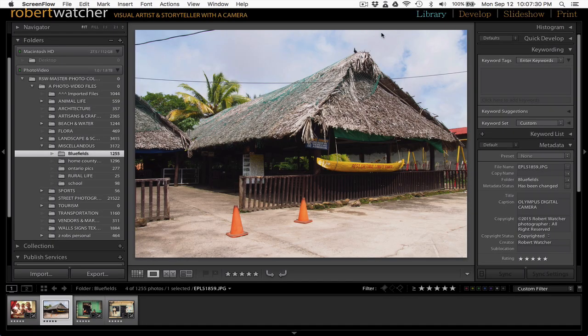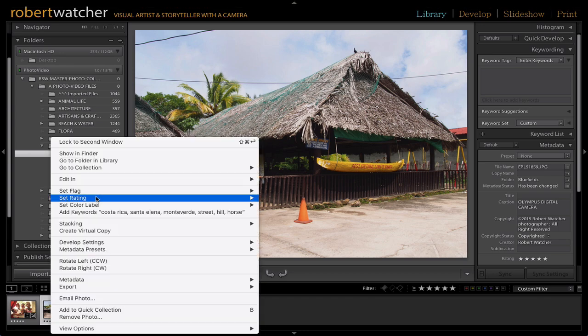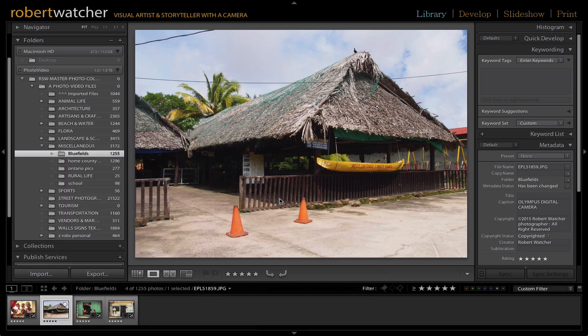Affinity Photo has a great tool, very similar to Photoshop's Content Aware. It's called in-painting. Here's a classic example where we've got electric lines running across both the sky, roof, and some trees. This can be cloned out, but it's just so effortless with a tool like in-painting. I'm just going to take this image and edit it in Affinity Photo.